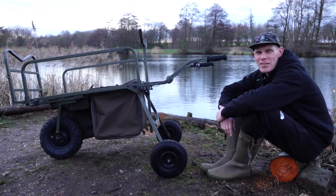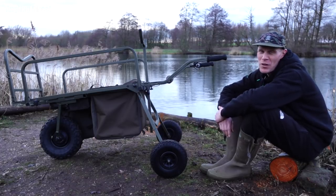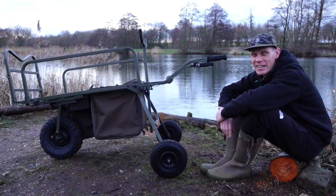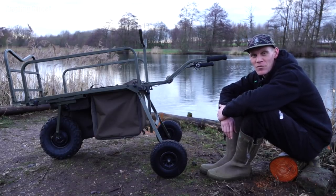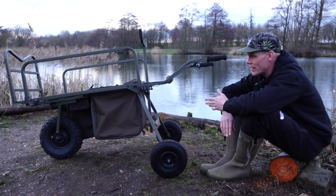Not long now until the eagerly awaited power barrows come into the country. I'll be honest — when we first started developing them a few years ago, I really couldn't see how they'd fit into my own angling. I've been a barrow user for many years and never required a power version, but having tested these now for the best part of 18 months, I wouldn't look back. They really are incredible.